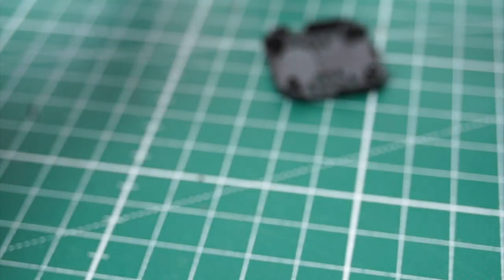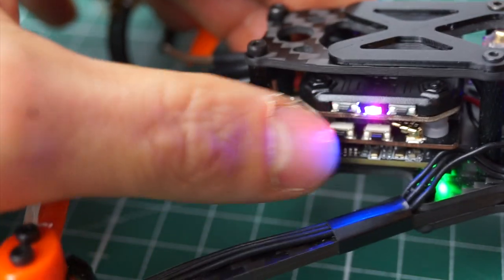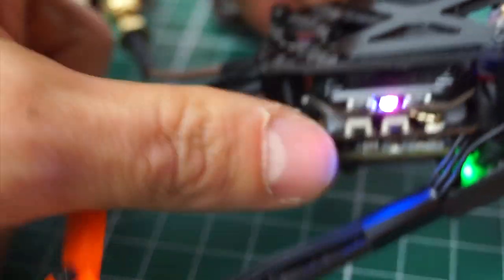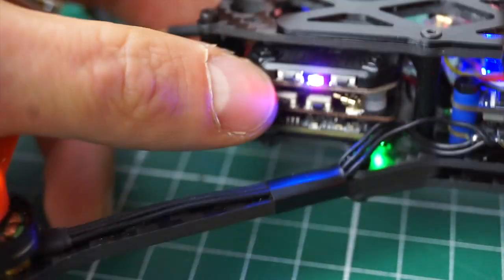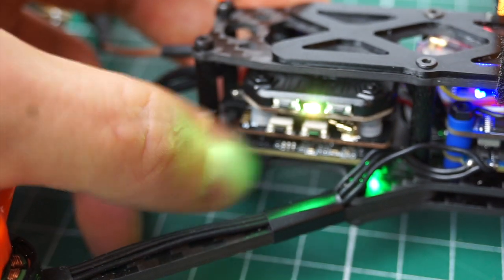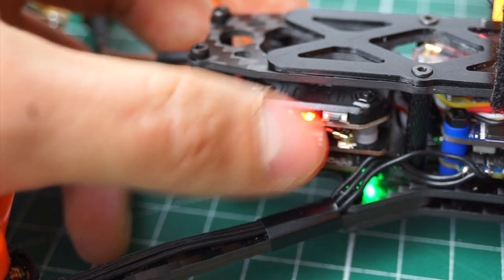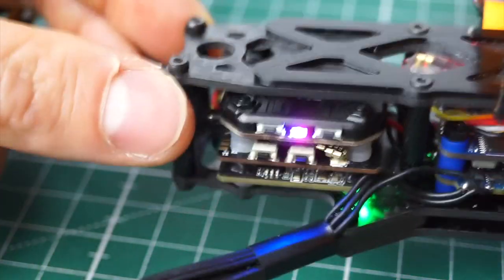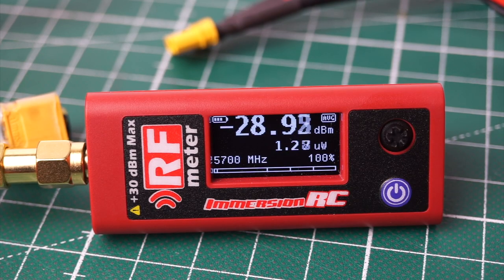A short press of this button flips through the channels, and a long press switches through the bands. That's pretty neat — you can easily spot which band you're on, and it looks kind of cool, like an LED strip. For power, same thing: the bluish-purple light is 800 milliwatts. Push the button and green is 25, orange is 200, red is 500 milliwatts. Super easy — really well done by Rush.